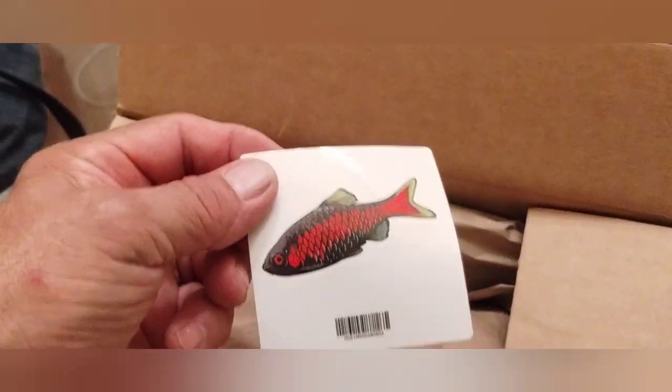I like that they always send a sticker — I think that is so cool. I've got about six of them already. Let me find a place to put them all up. He sent another nice little tote bag. Let me open this up real quick.